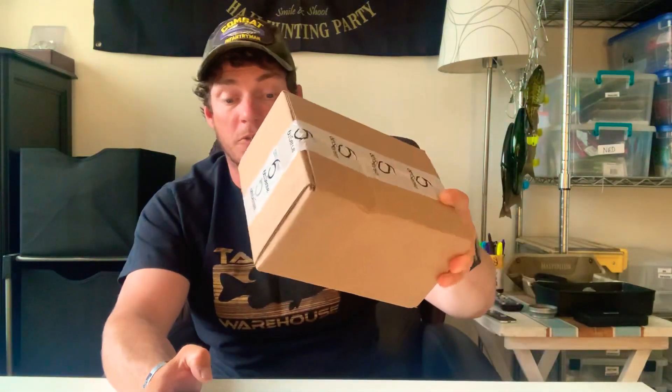Hey guys, Barkley Davies here with Bass Ground Fishing. Today I'm gonna do an unboxing of the Sixth Sense Super Six Tailored box or sack.